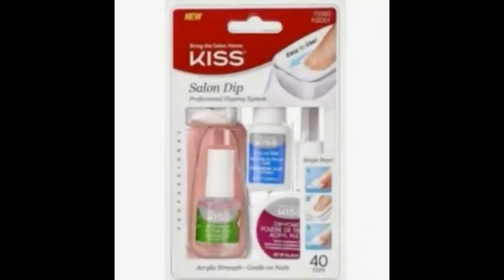Hey guys, so today I'm trying out the Salon Dip Professional Dipping System by KISS. After our last live stream, I got some comments about things that we could do at home, especially to save money and learn how to do them ourselves.